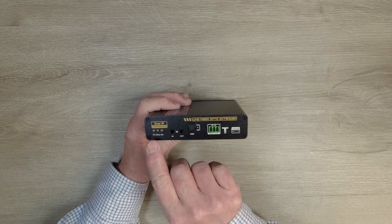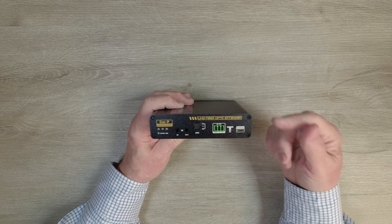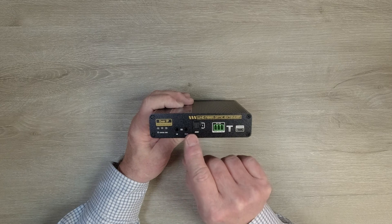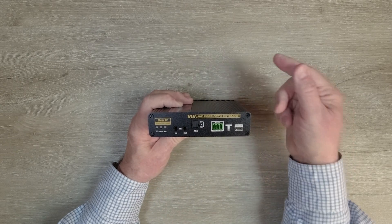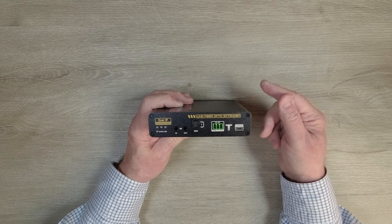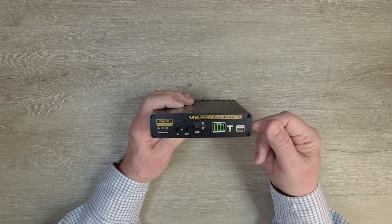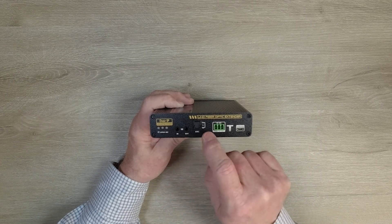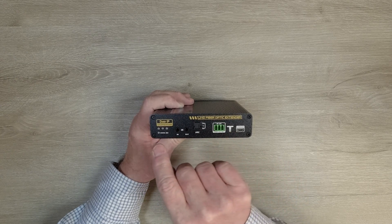On the front of the transmitter module are three indicator lights: power, status, and ARC. When you first add power, the unit starts an internal power-on self-test, and when it finishes, it lights that LED letting you know the module is ready to use. The status light shows the connection between the transmitter and receiver — when that fiber optic connection is made, it'll light up confirming a good connection. The ARC light indicates whether you're using S/PDIF or ARC out, and you can turn that on with the S/PDIF cable.